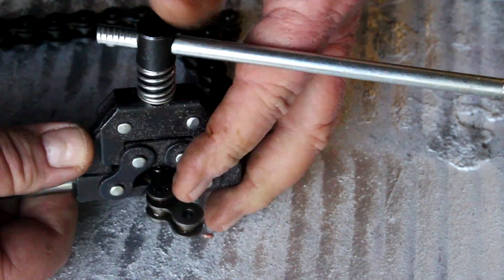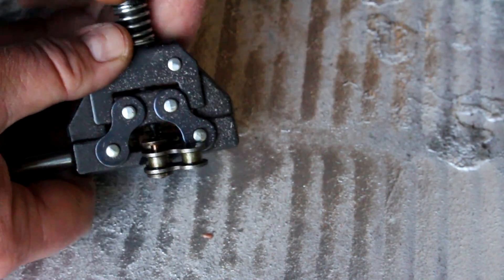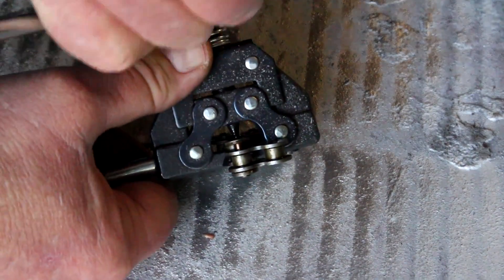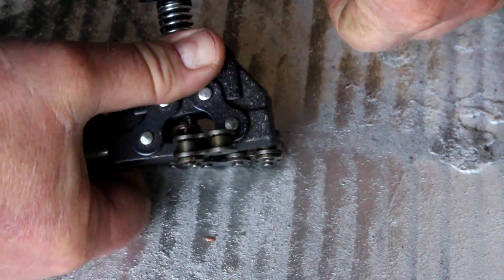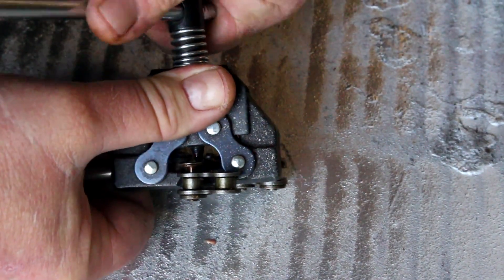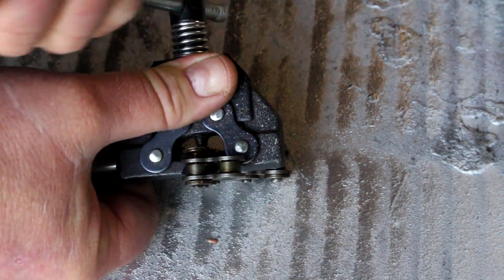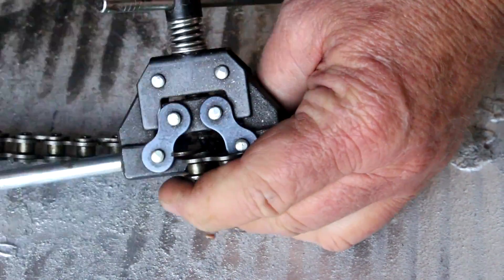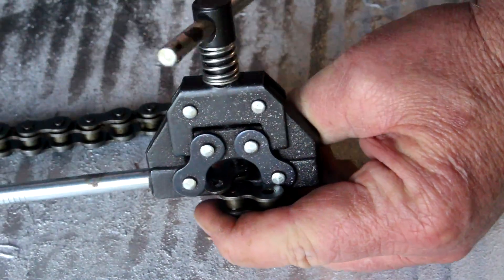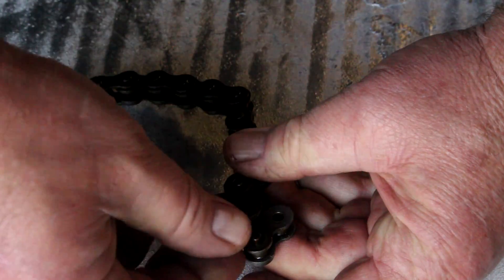Welcome everyone. Today I'm going to show you how to use a chain breaker tool to break your motorized bicycle chain. Check the link out down below if you're looking to purchase the correct size chain breaker tool for your motorized bicycle chain, or if you want to purchase an upgraded heavy-duty chain that's going to be stronger than the stock motorized bicycle chain.